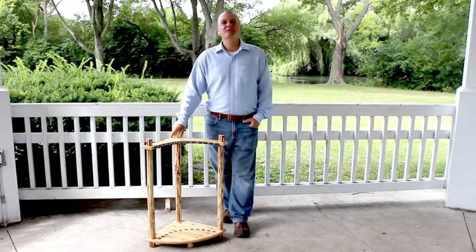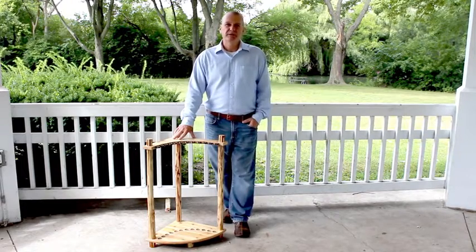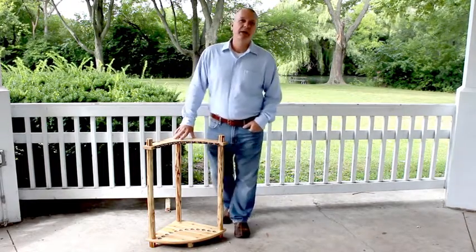Hi, my name is Paul Balfour, Director of Sales for Rustic Creations. The rack I want to show you today is from our Rustic Series. This is a 12 rod corner rack.